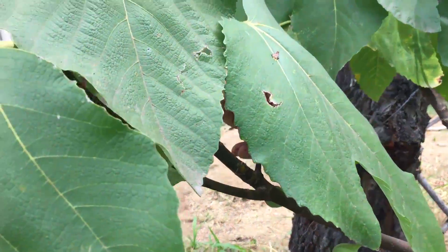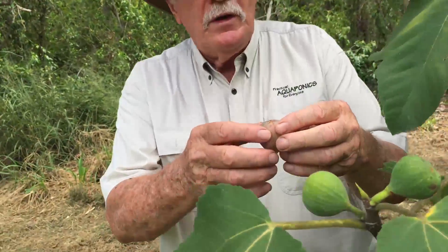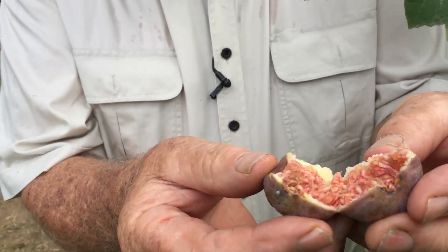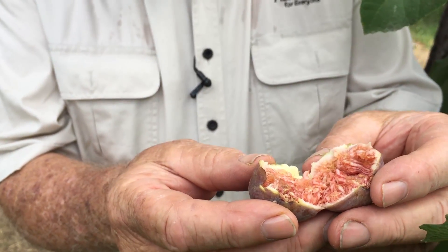But we've got some that are really nice and ready to pick. Look at this fellow — beautiful. Ready to go. Beautiful fig. It could probably be a couple more days older yet to really sweeten up a lot more, but absolutely gorgeous.